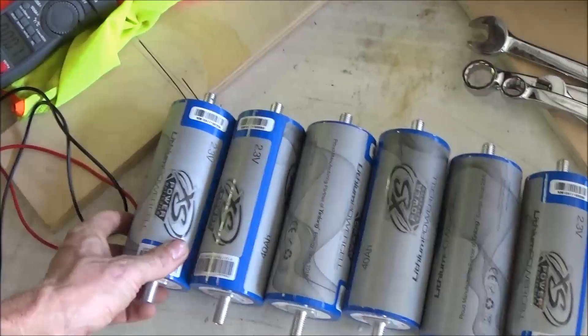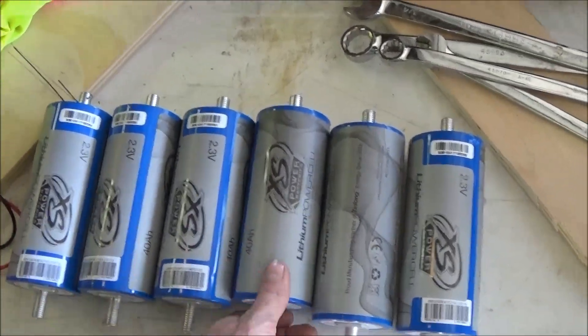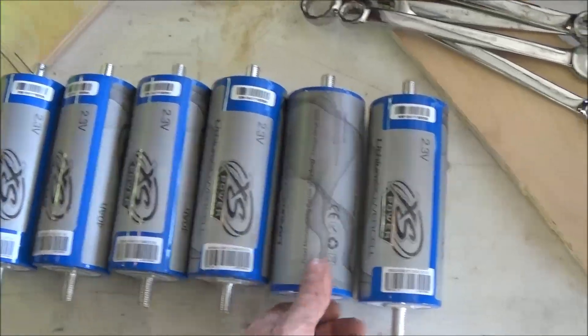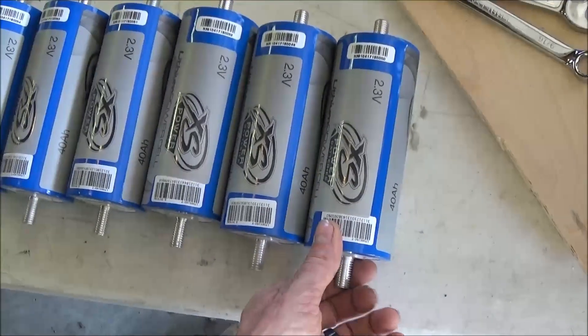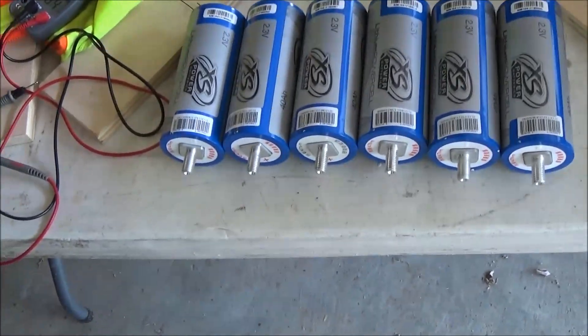When I get the strap material in, I'll make a video on how to make these straps. I've got a drill press at my shop that I'm going to use to make some straps once I get my configuration figured out.